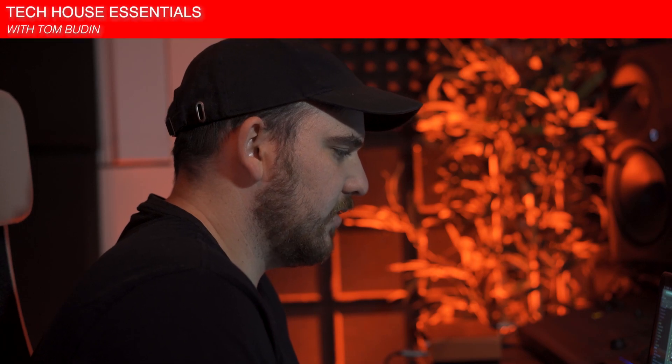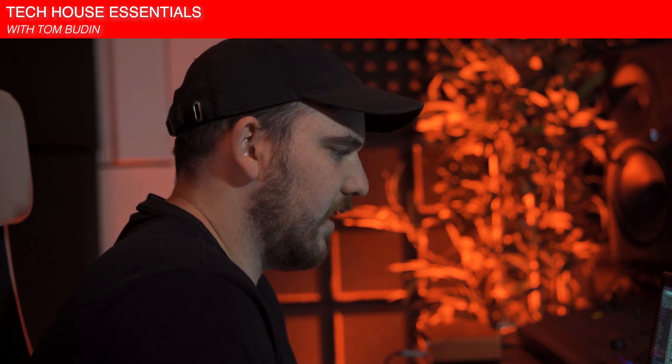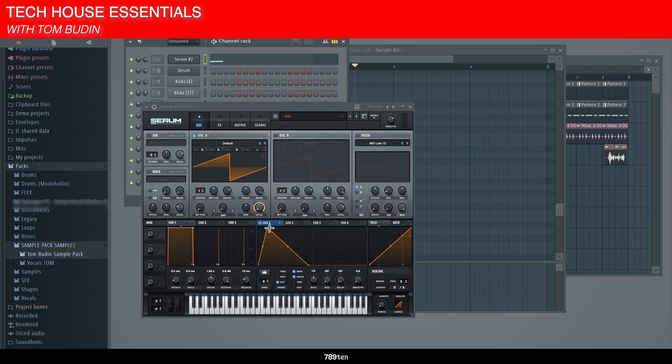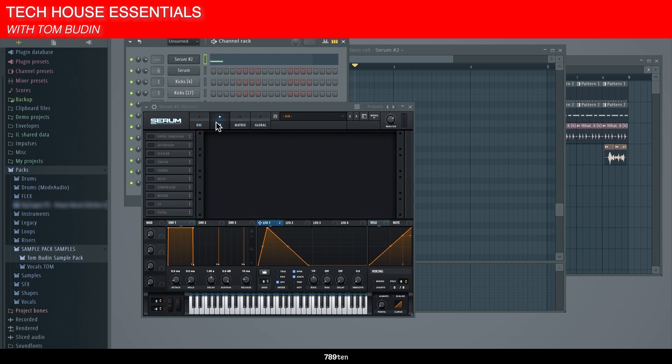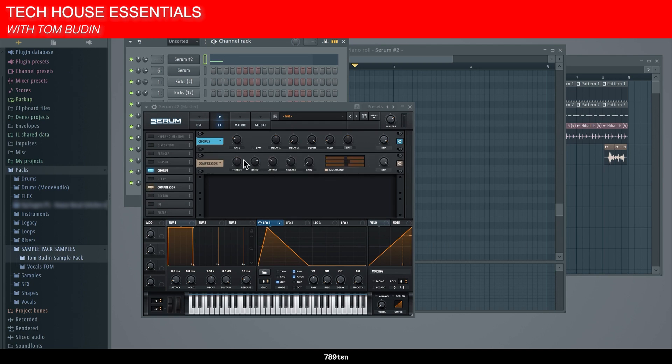With this sound I'll generally do one single oscillator — it'll be a sound like a horn. It's done by a low pass filter that opens up and closes quickly with a lot of reverb. With the chorus effect and a compressor it creates a nice brassy kind of sound.